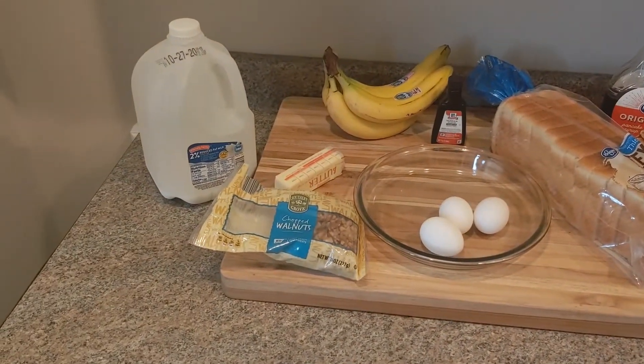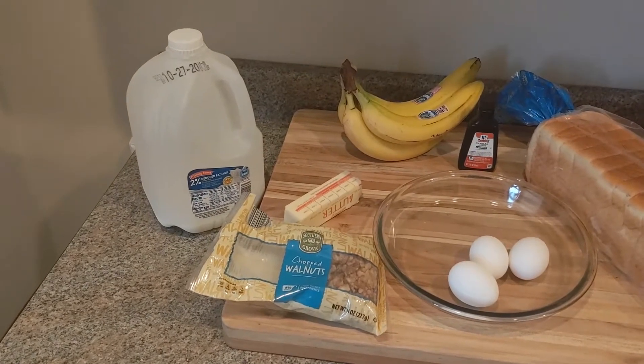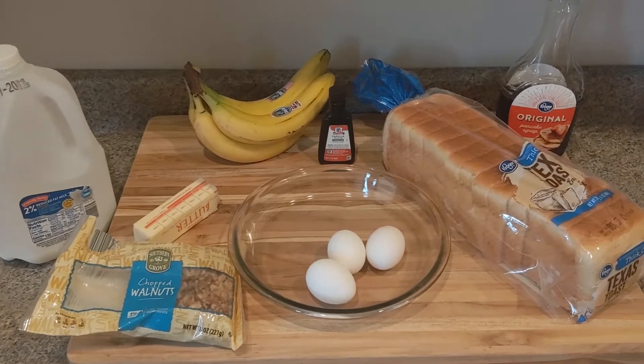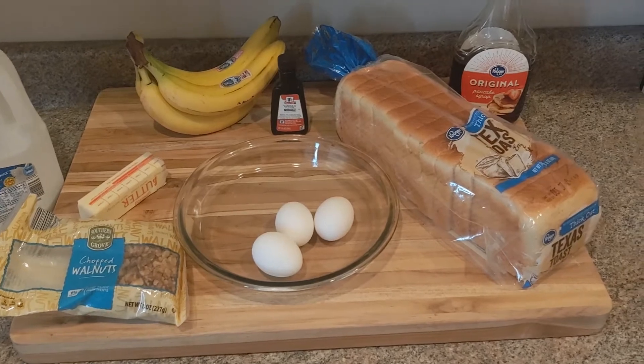First you'll need your ingredients. You want some milk, some walnuts, butter, bananas, a little bit of imitation vanilla, three eggs, Texas toast, and some delicious generic Kroger brand syrup to go on top.